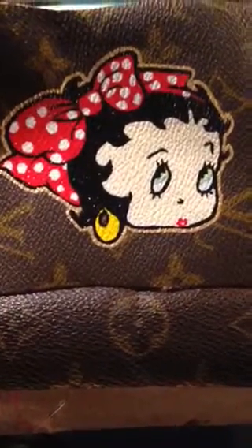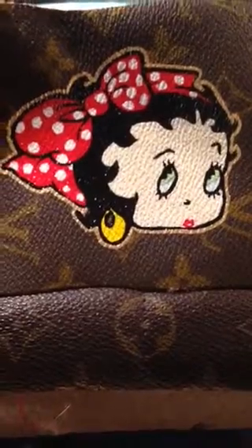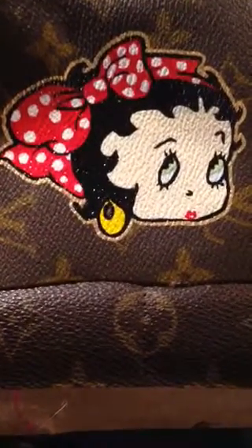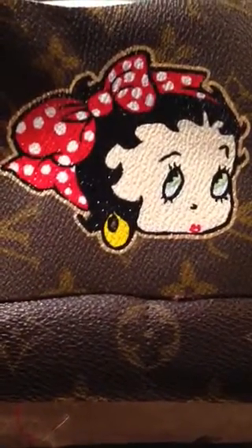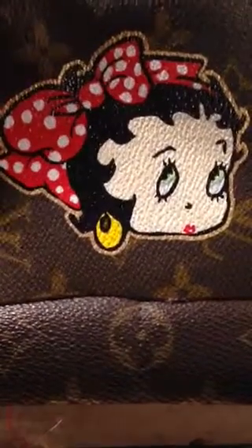Hi guys, Veronica here. I just want to do a quick video of my project. This is going to be a charm. On the other end, it's going to have a tassel that will have a red accent.